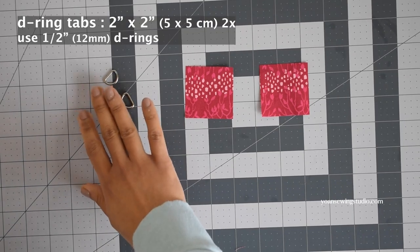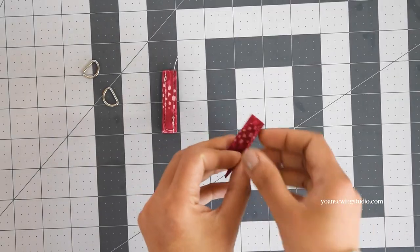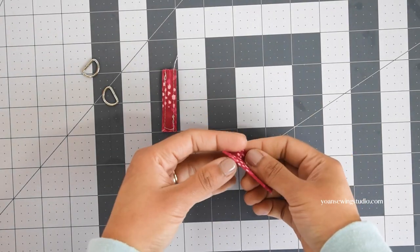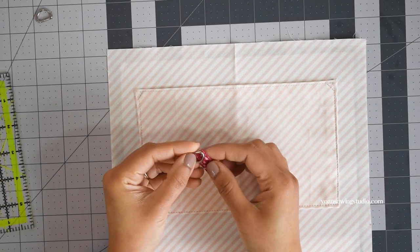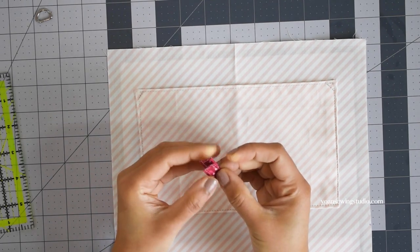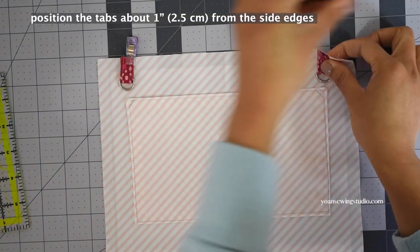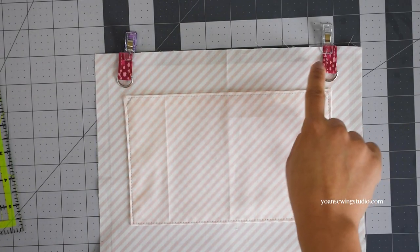Now let's work on the D-ring tabs if you opt for the adjustable strap. Cut two pieces of two-inch squares, fold and press in a fourth to make a half-inch wide strip, then stitch along the side edges with about an eighth of an inch seam allowance. Attach the D-ring and position the D-ring tab on the bottom edges of the interior panel about an inch away from the side. Repeat the same on the opposite side, then sew in place with a quarter of an inch seam allowance.